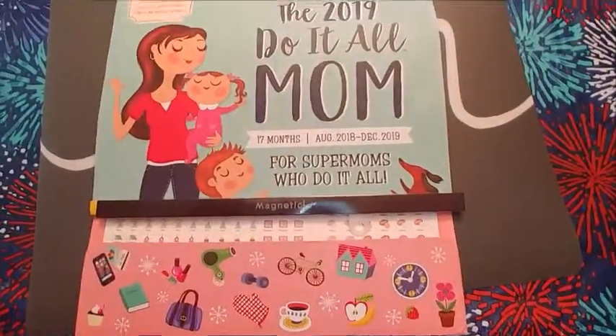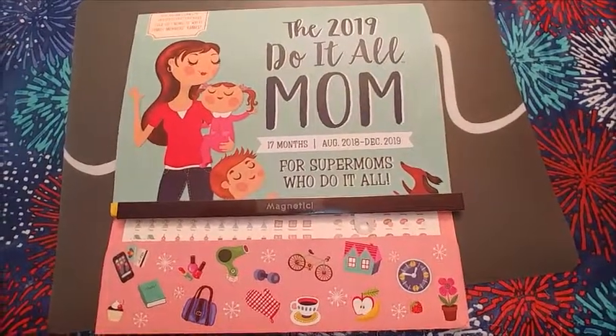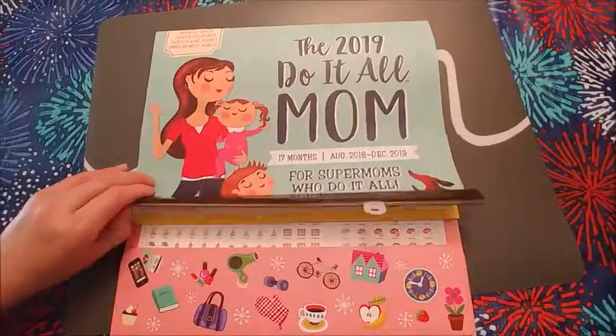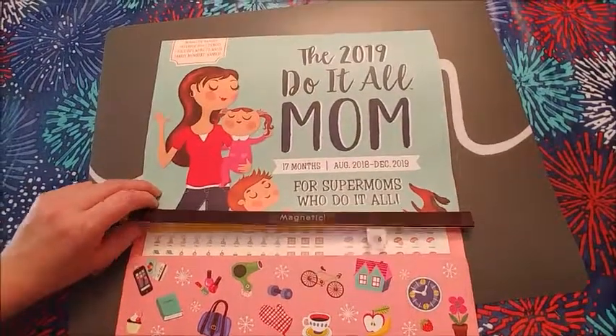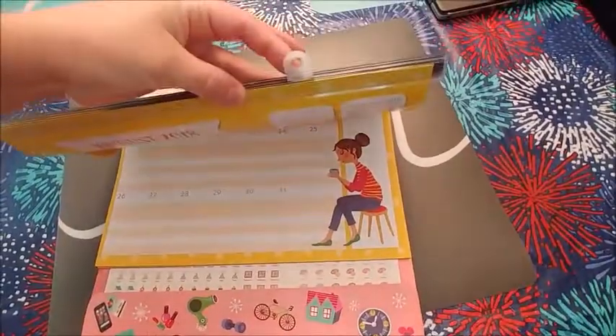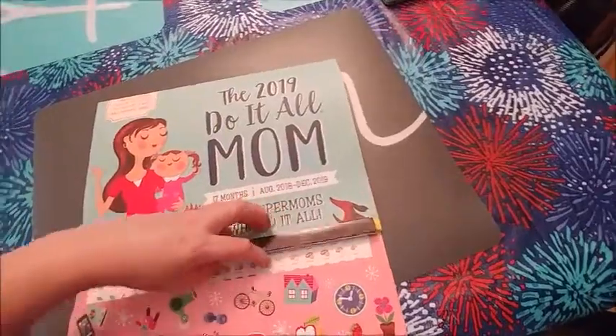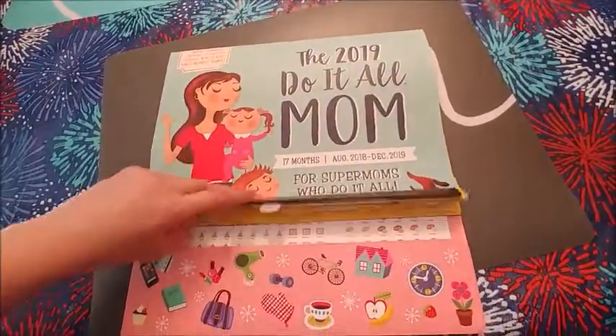I bought it — it is magnetic so it can hang on your fridge. It also has a loop if you want to hang it on the wall. I'm not really sure why the loop is on the side, but it does move.